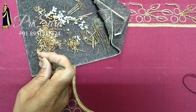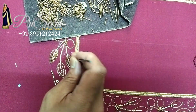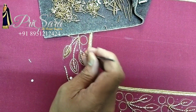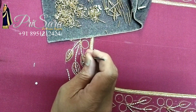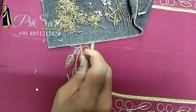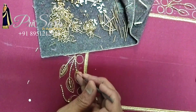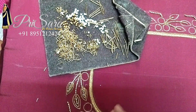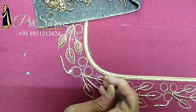Now we have antique zardosi. We use the leaf, the circle, and the flower. We load the zardosi with embossed loading — the base, the half — and we load the antique zardosi. It is a shining quality.